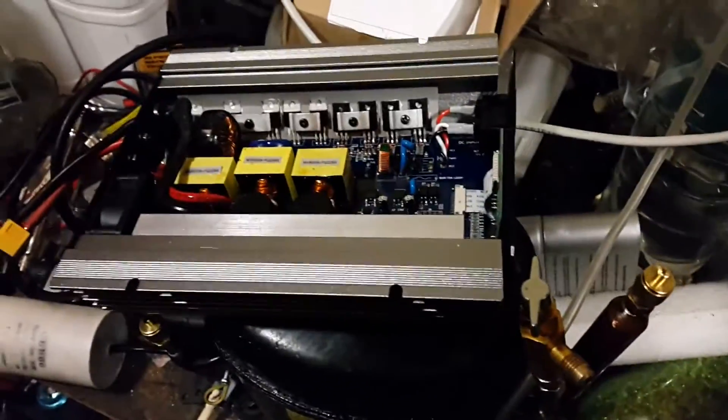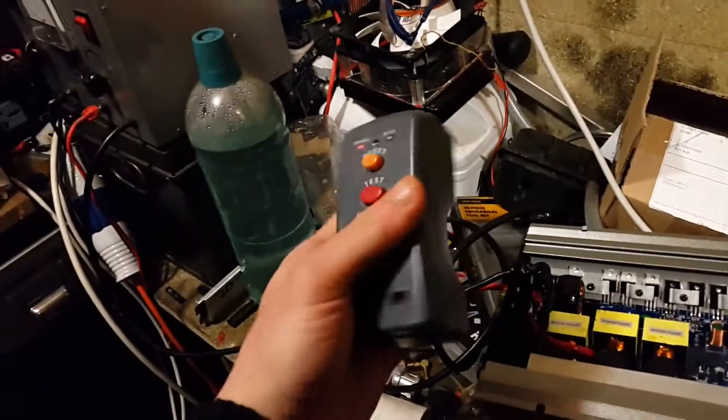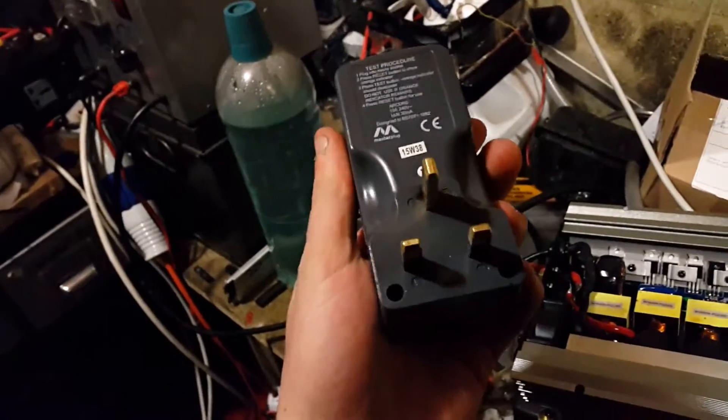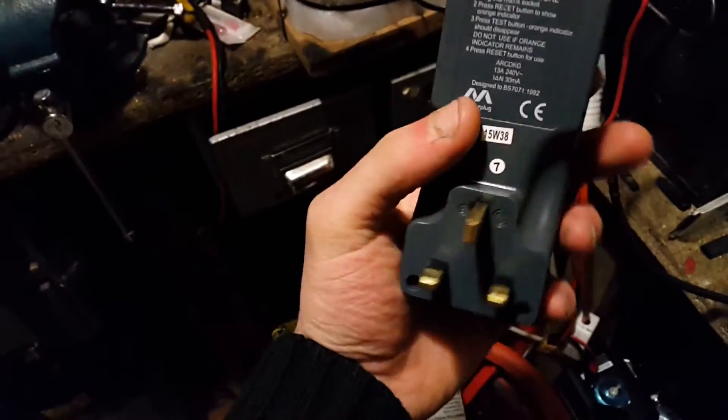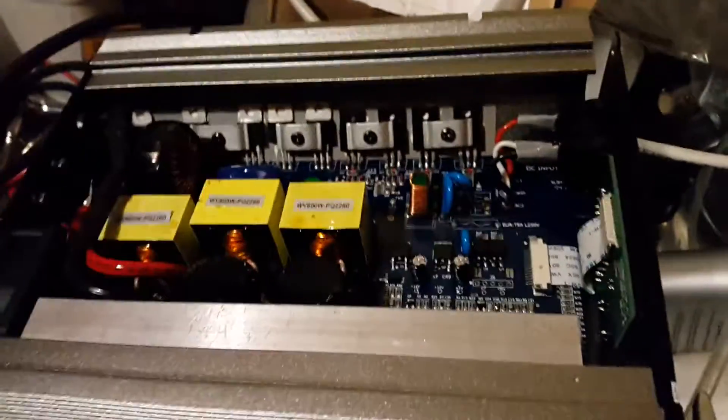It did work — I think it worked two times during testing, and then it stopped working. I don't know whether the varistor has failed or the RCD has failed. I did notice that when I was trying it once I heard a pop, but I don't know if it was from the power strip or from the RCD.